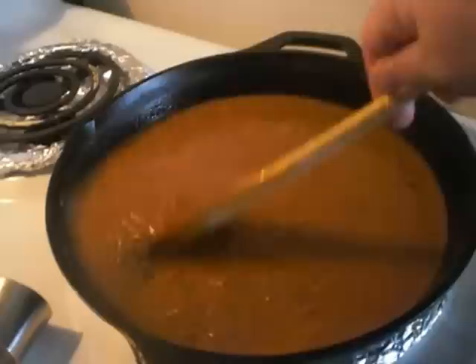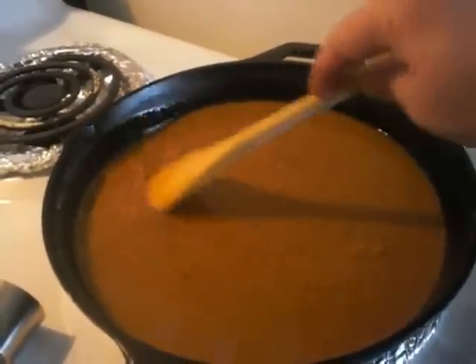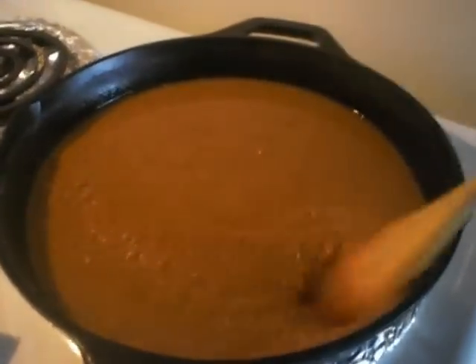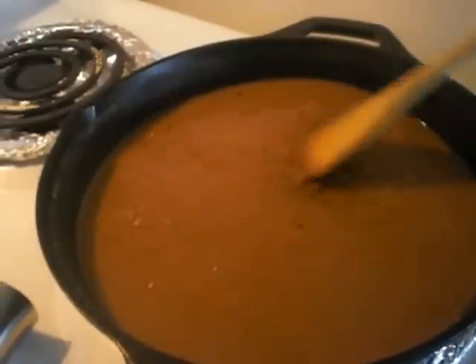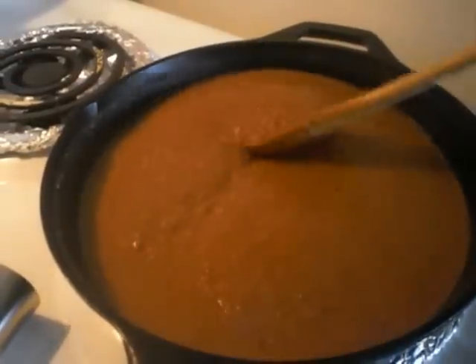As you can see I'm using a wooden spoon to stir. Do not use plastic — it will melt in your pot. This is boiling oil, just like you'd be frying chicken or frying anything.